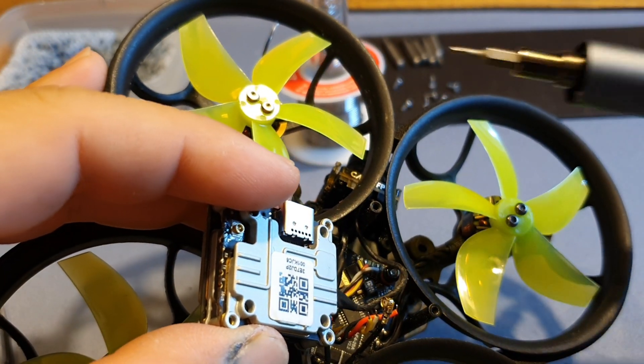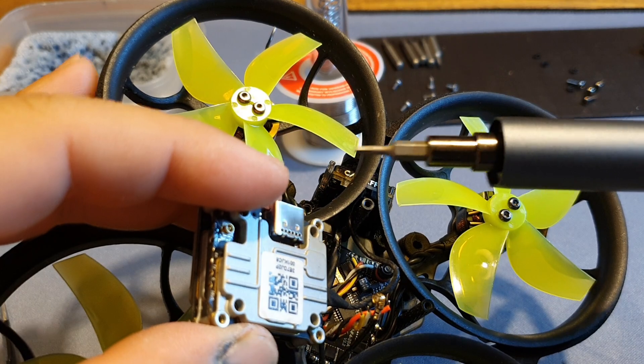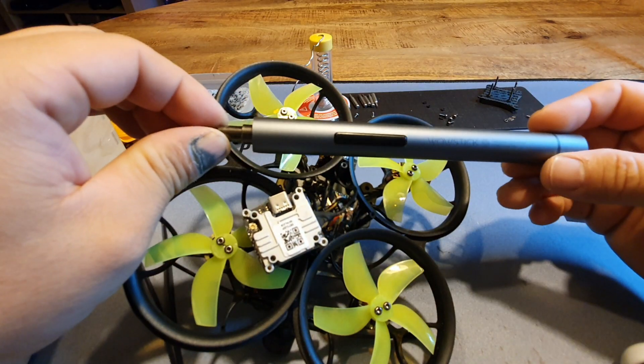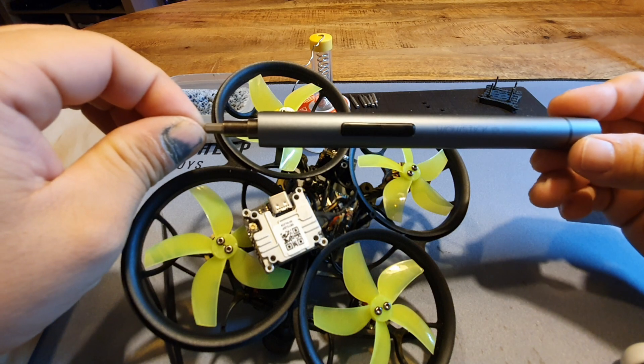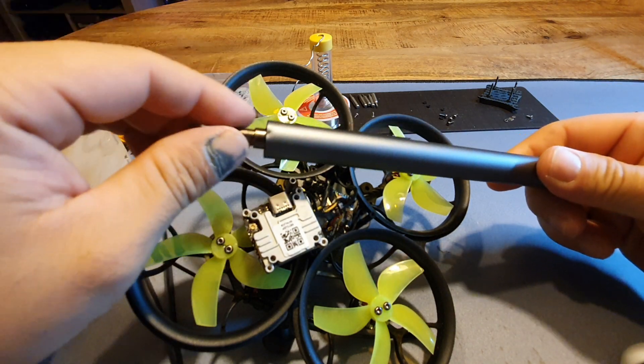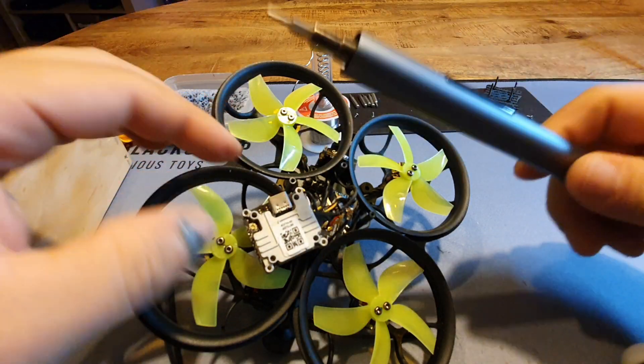If you want to check this out, I think I got it for about 30 euros on Banggood with 64 bits. Battery life's great, power is great — I can really recommend this thing. I'll try and put a link to it in the description below if you're interested.